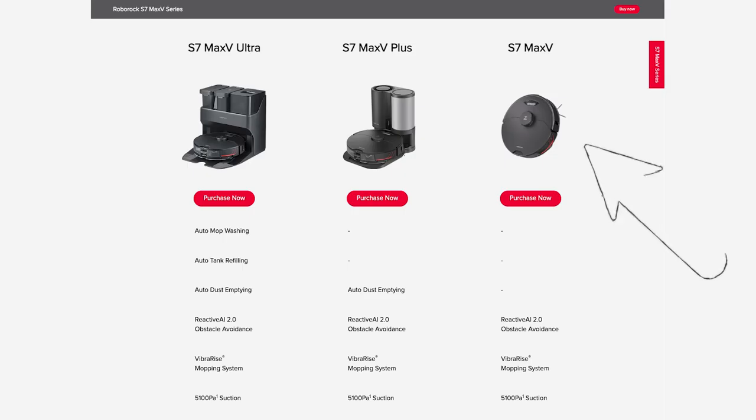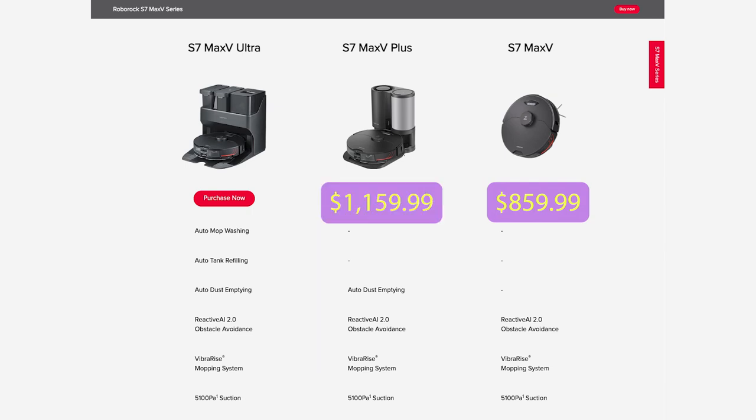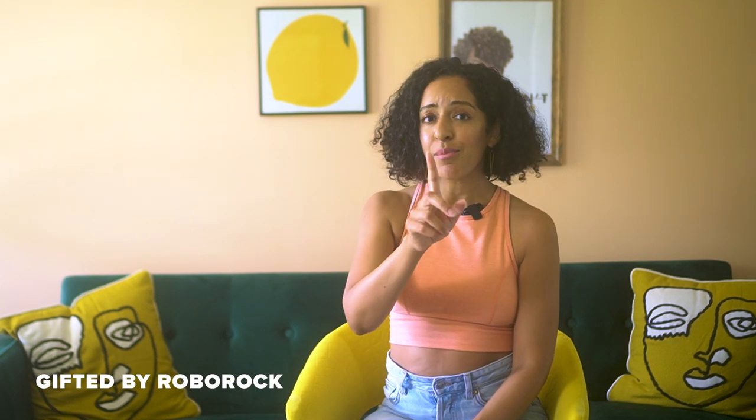Here are your options for the S7 Max V series. You can get this vacuum by itself, which just comes with a standard charging station, and will run you about $860. Or for $300 more, you can step it up and get the S7 Max V Plus, which comes with an auto-emptying dustbin. But it's not as impressive as the S7 Max V Ultra, which also comes with mop washing and tank refilling features for an additional $240. The Roborock team sent this version to me, and trust me, the automatic self-cleaning, tank refilling, and mop washing dock worked hard for the extra coins you pay for. The vacuum itself is the same across all of these options — the only thing that changes is the dock and the price tag.